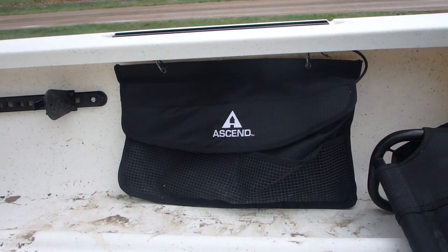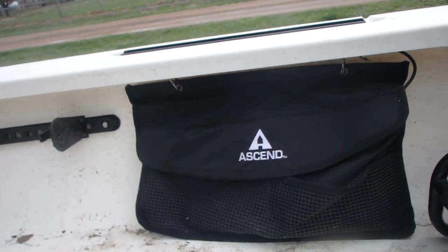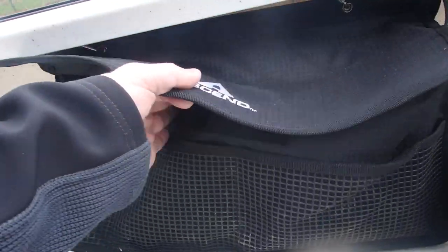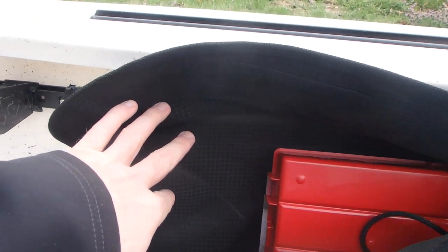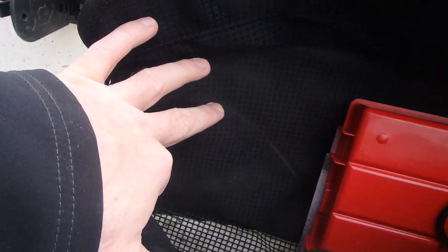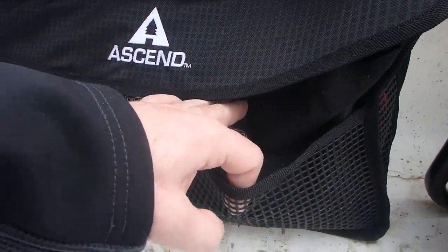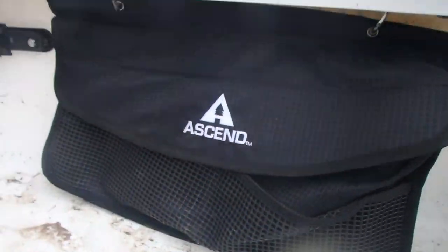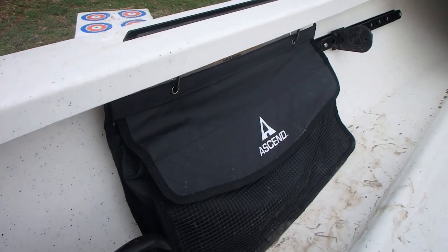These Ascend kayaks actually come with a little cargo pouch for both sides. They're very nice, and they hook up with little carabiners that attach to the D-rings mounted to the boat. It's just got a nice Velcro pouch — big old pocket on the side. I have a little tackle box in there. It's kind of netted at the bottom so water can run out. It is a huge pocket. And you actually have some little pockets on the outside as well — that's on both sides of the boat.